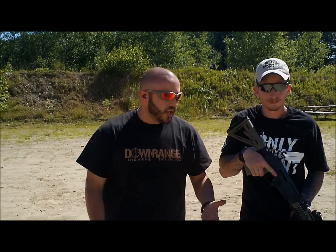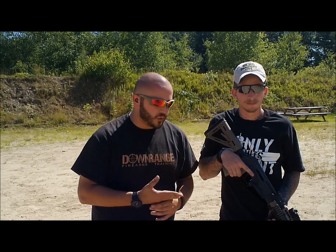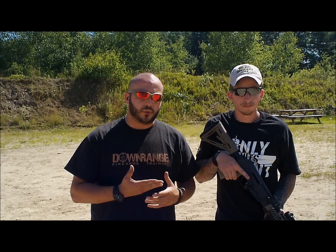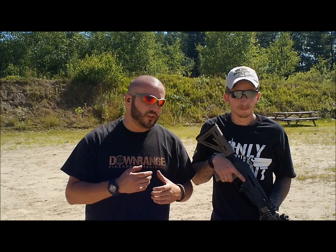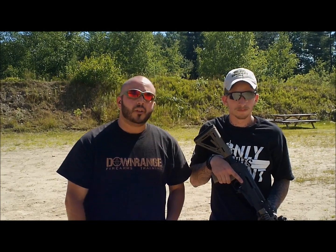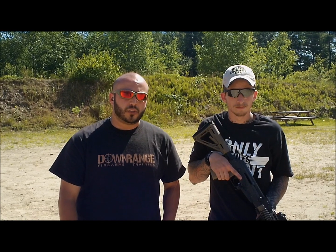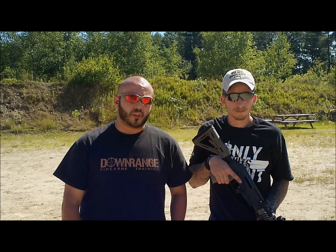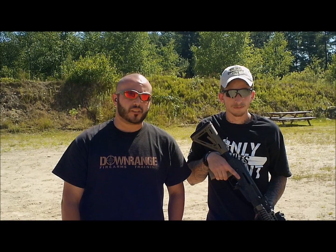Alright guys, so again, the AKMF-er totally enhances the magazine change when you're doing a speed reload on your AK. Speeds it way up, funnels the magazine in, makes it a lot more efficient — kind of like when you use an AR-15 weapon system. If you want to pick one up, www.SolarTactical.com. If you guys enjoyed the video, please subscribe, go like us on Facebook, find us on the web at drftraining.com. And remember, only hits count.